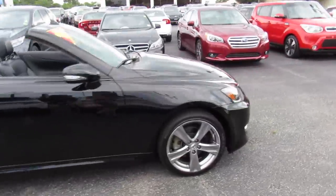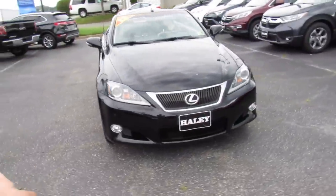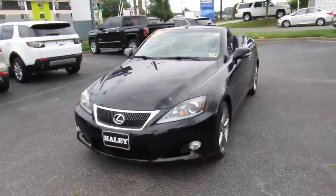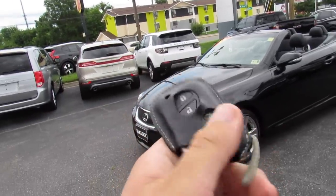Everything follows through on this side. Up front, this one does have projector headlights, fog lights, and front parking sensors. It does include your typical Lexus intelligent entry key with its leather cover.